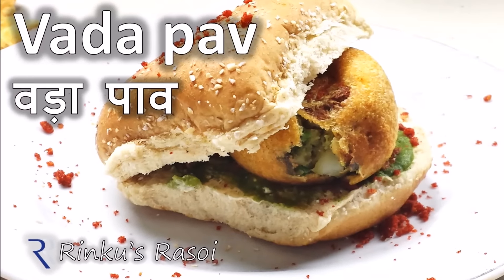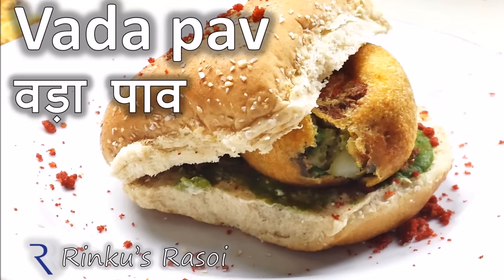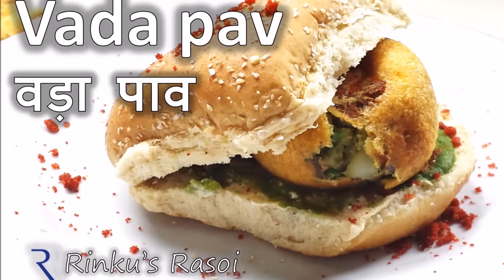Hi friends, welcome to Rinku's Rasoi and today I am making the famous street food of Bombay, Vada Pav.